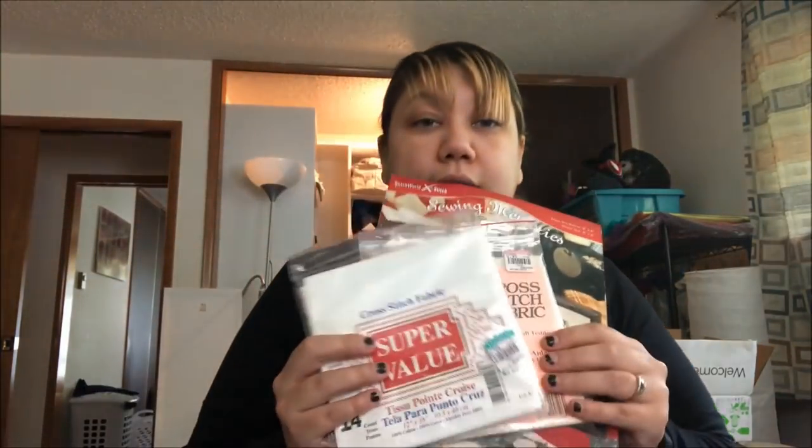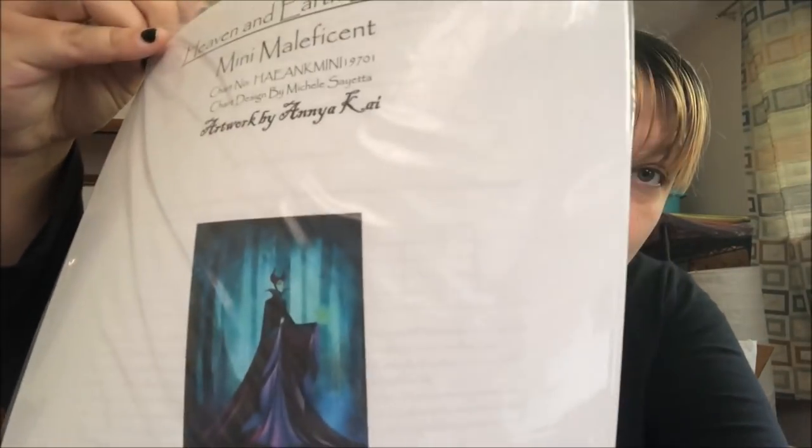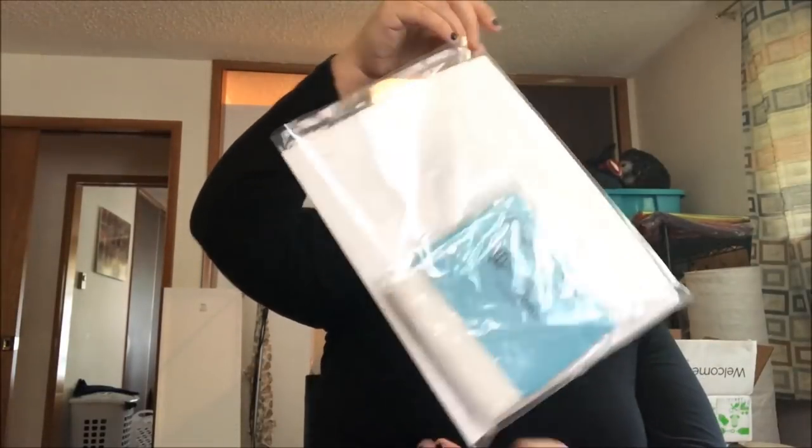The Halloween piece is going on the hand-dyed. I call this the 'Canadian prep version' because I've got to get all this ready. I've got the Mini Maleficent by Heaven and Earth, designed by Anya Kai — I have the Wichelt 25-count Lugana for it. I just need to get the DMC.